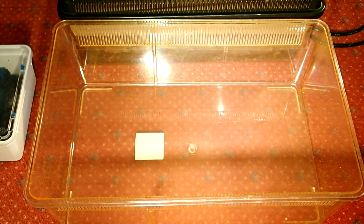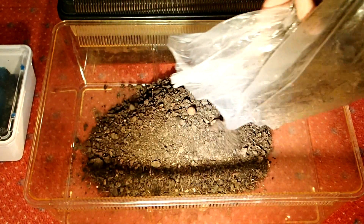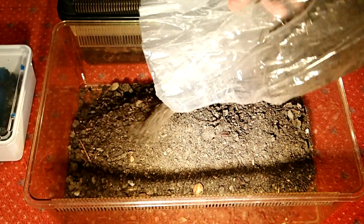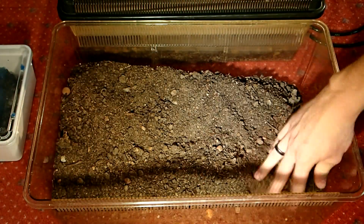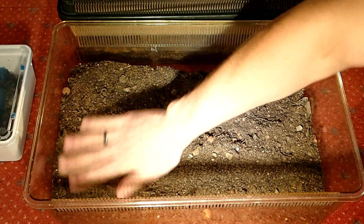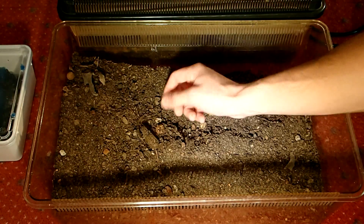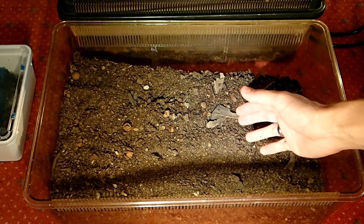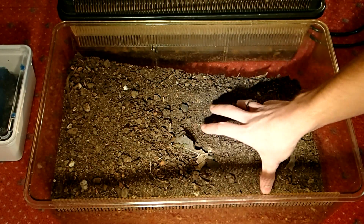So first of all we need a good substrate. You can use cocoa ground or normal garden earth. I always use a mix of the earth from my garden and from a nearby forest. You should make sure there is a gradient from one side to the other, so that the humidity will vary across the tank. This is easily accomplishable by increasing the depth of the ground from one end to the other.